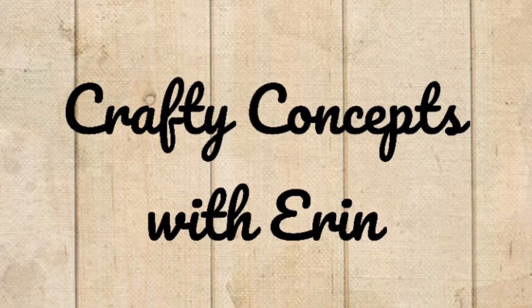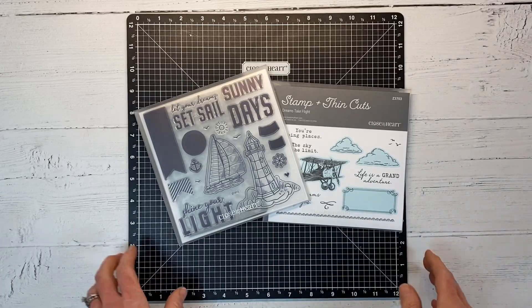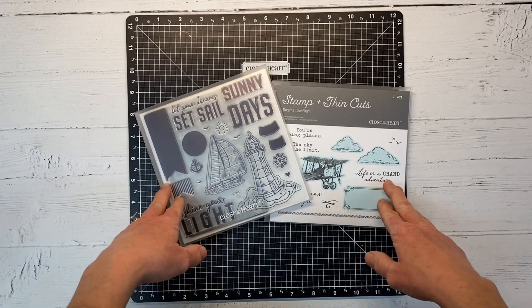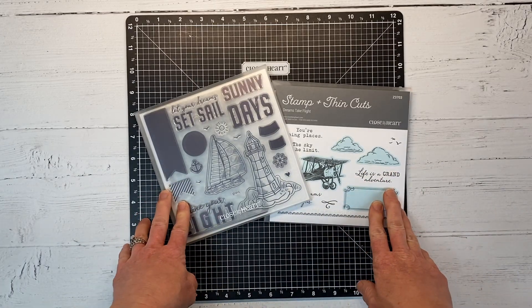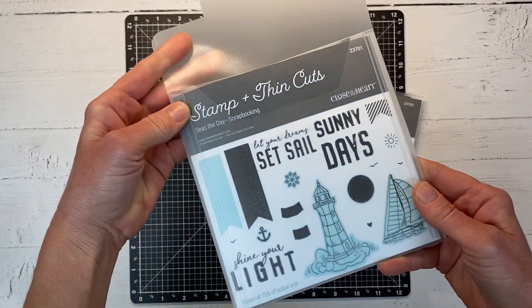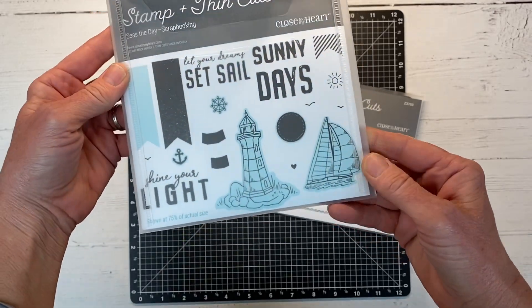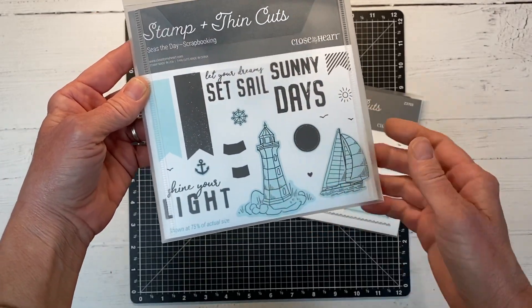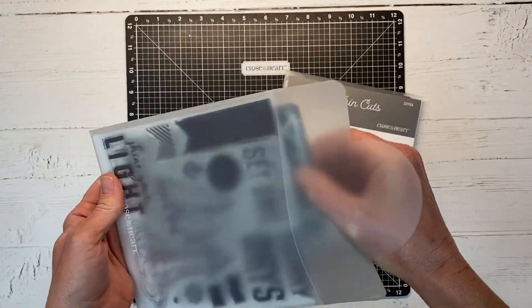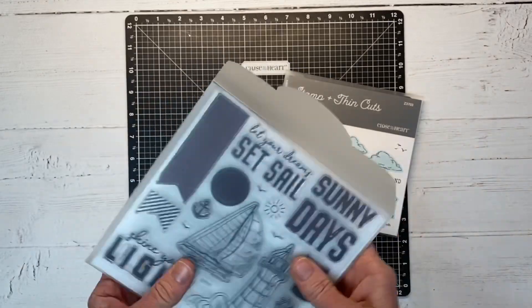Hello and welcome back to my channel, Crafty Concepts with Erin. Today I have a fun card tutorial featuring mainly just stamps, ink, and paper. I have two stamp sets here — this one is Seize the Day Scrapbooking, and even though this is their scrapbooking stamp, this scale is perfect for cards as well, which I will show you today. You can see all the fun nautical-themed images, and here are the coordinating dies.